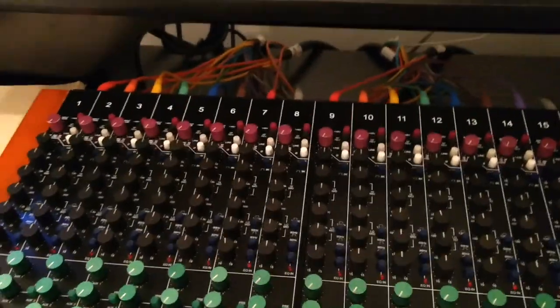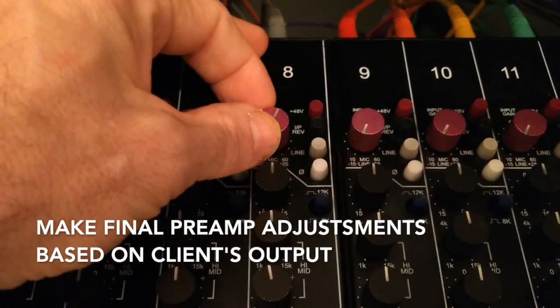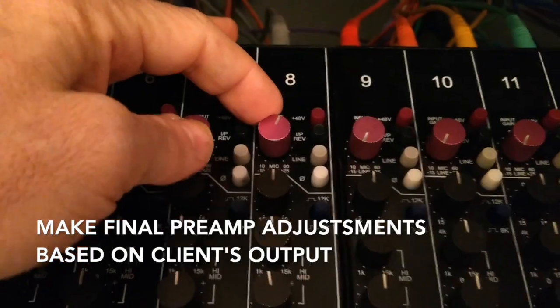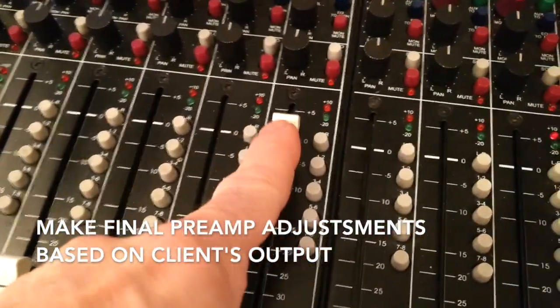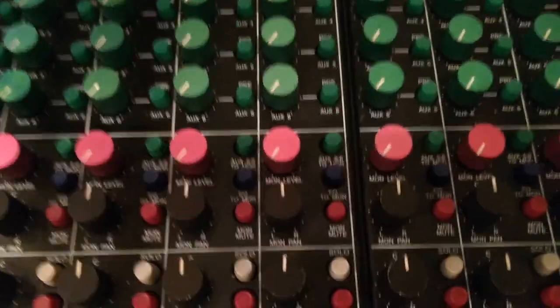So let's get my signal. I'm using a condenser microphone, so I'm going to turn on phantom power and bring up the preamp to just a good starting spot — 12 o'clock, 1 o'clock. And I'm going to bring up my fader, and you can see I've got just a little bit of blinking light there, so it probably means I can have some more gain.